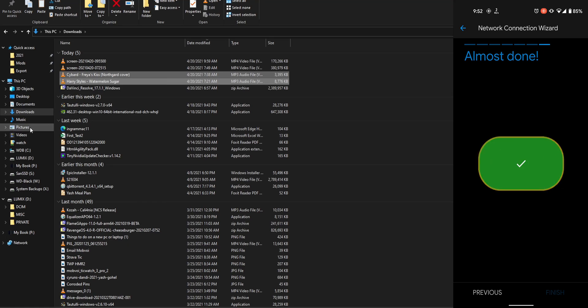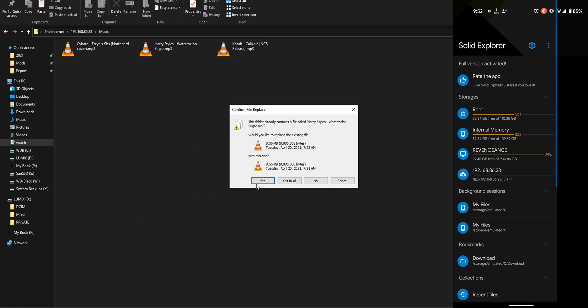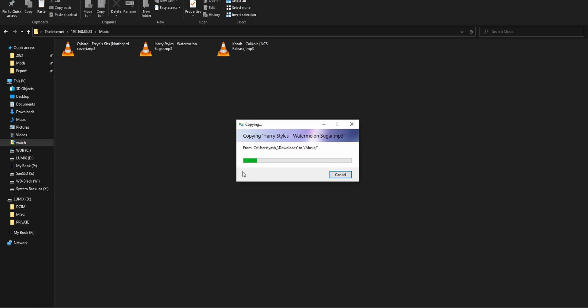Now that you've got the music on your watch — in my case it's only a couple of tracks because I'm just testing — you can have up to four gigabytes worth of data. It's all up to you.